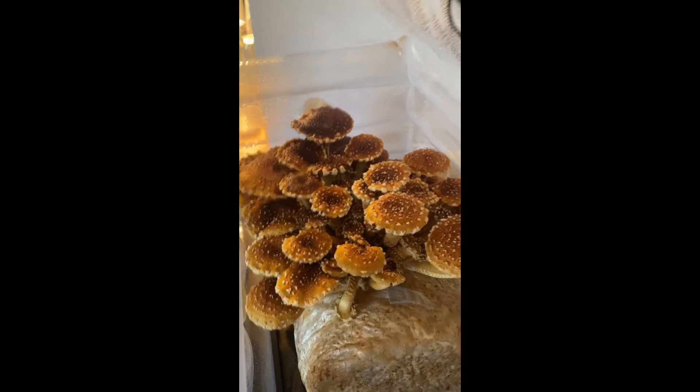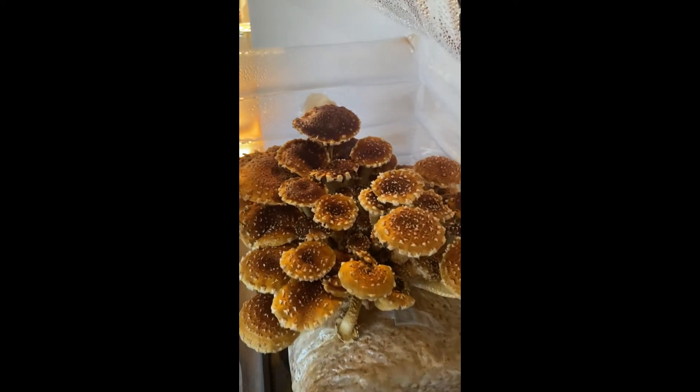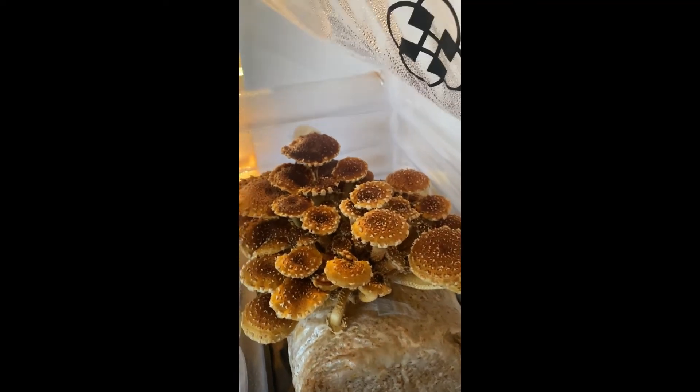These guys are definitely ready to harvest today. You can see that those caps are about flattened out, so that is their prime and ready to pick.